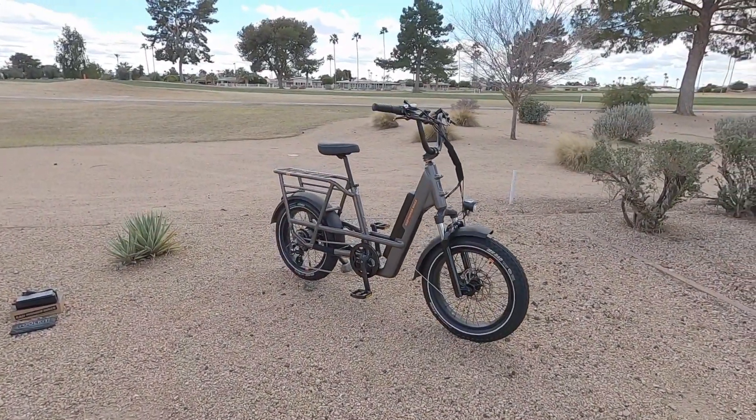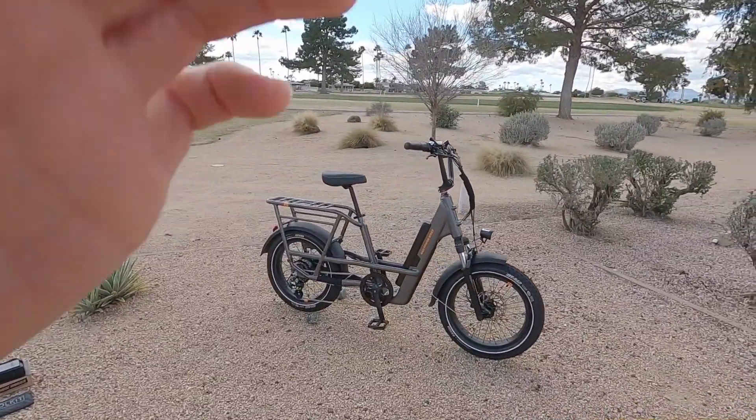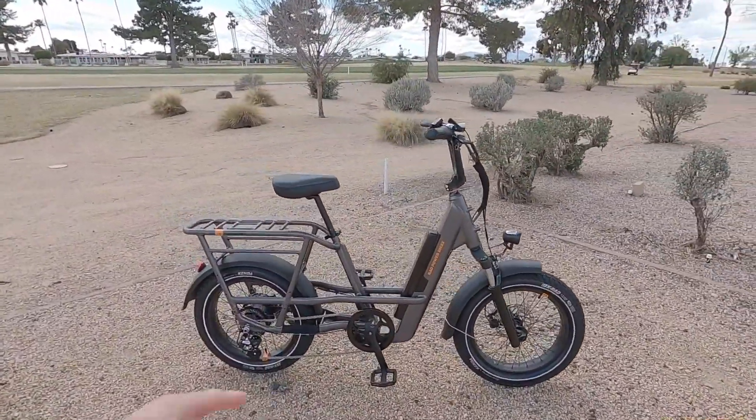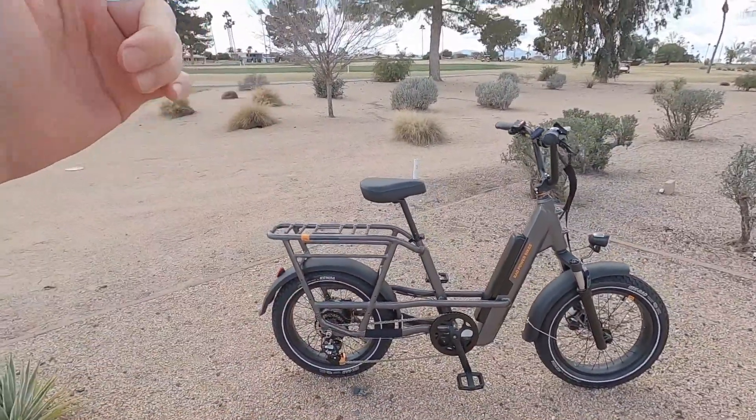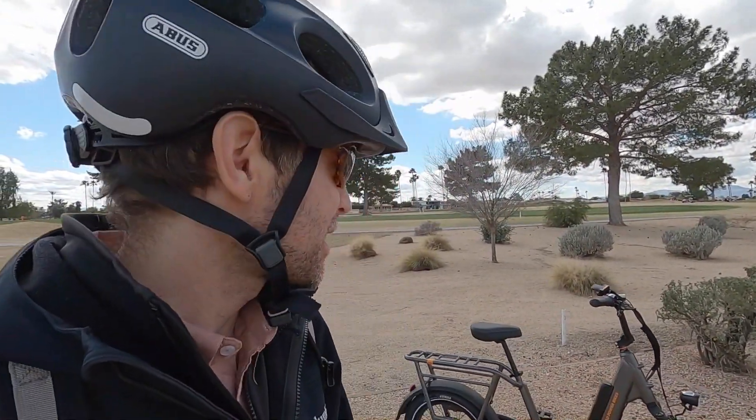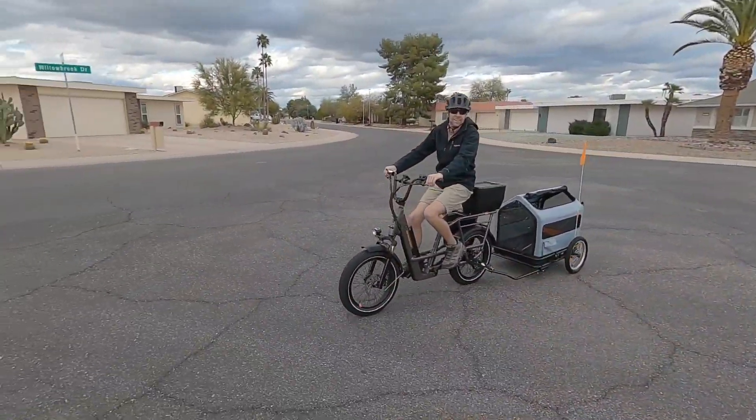This is the Rad Runner 3 Plus. There's a lot to say about it, but right off the bat we've got hydraulic disc brakes, a semi-integrated battery, and some really cool rack and saddle upgrades. Starting off, I want to go through the bike stock as you see it, and towards the end I'll show you all the cool accessories, including a trailer and a pet carrier.